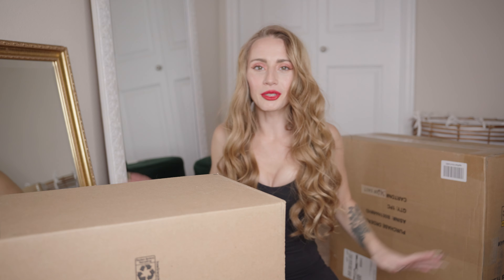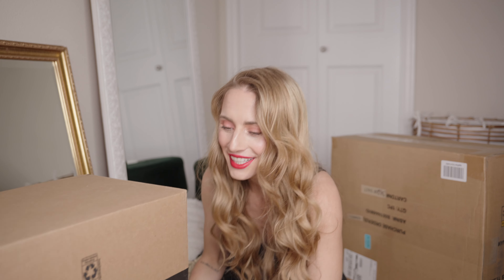Okay, so now that I'm surrounded by boxes, let's get started. I'm excited. How is everything fitting?